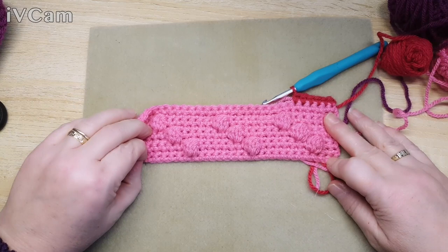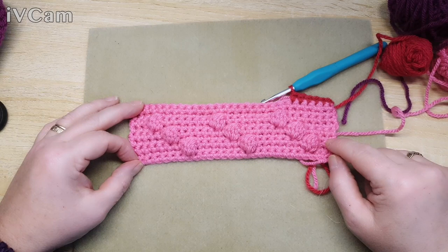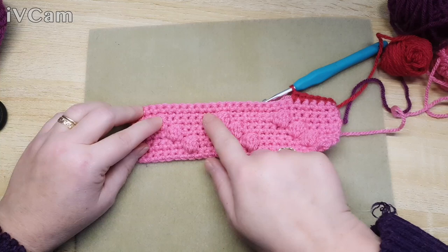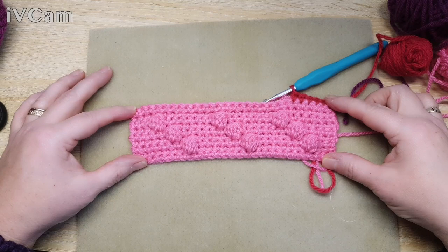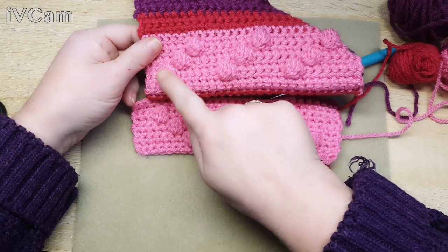So we started off with a foundation chain of 28 stitches, then we did two rows of double crochet. Then we did a bobble row but started it on the wrong side, beginning with seven double crochets and a bobble with seven in between, then five double crochets with a bobble with seven in between, then three double crochets with a bobble and seven in between. Then two more rows of double crochet - and that's how you get your first little section.